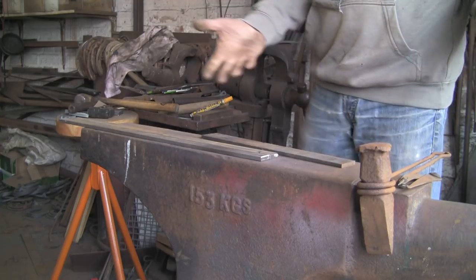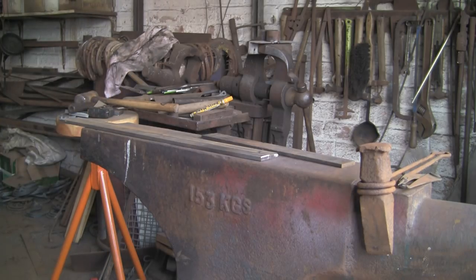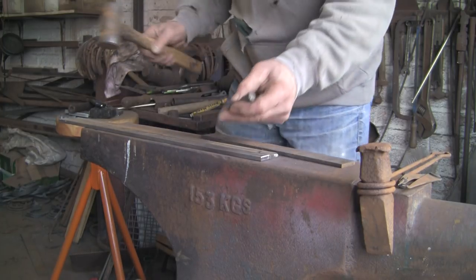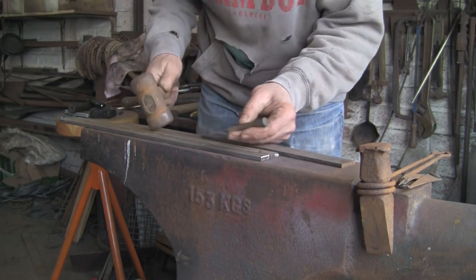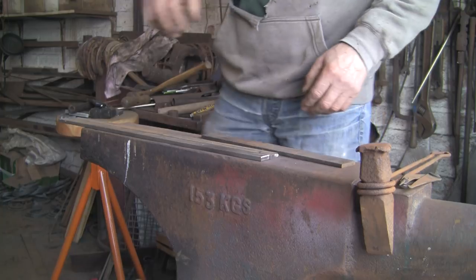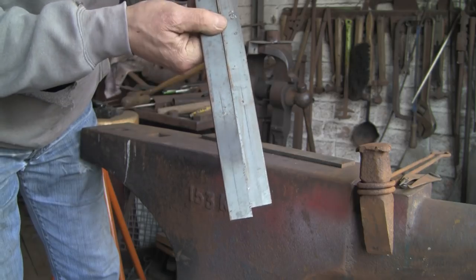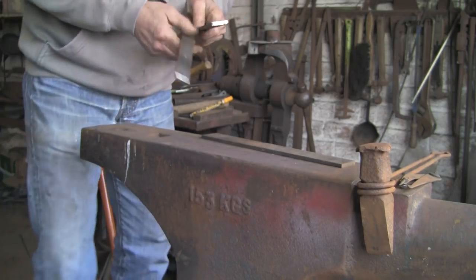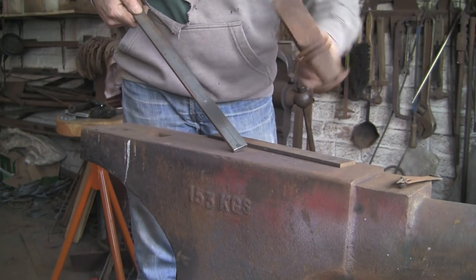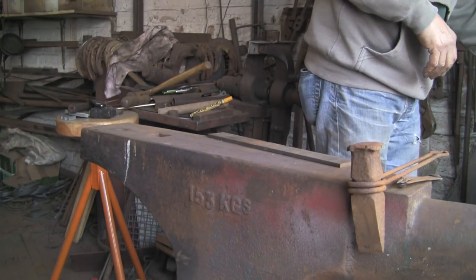I can't find my blasted punch. Let me go and see if I can find it — I'll turn the video off and come back. Right, found it. All of these things, it's just the same sort of process — just putting different steps together to get different results. There you go, you can just see the punch marks, and that's where I'm going to cut to.